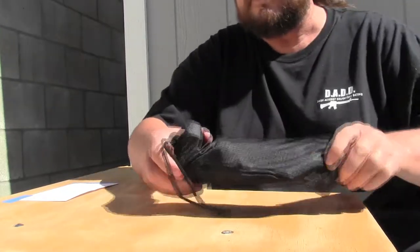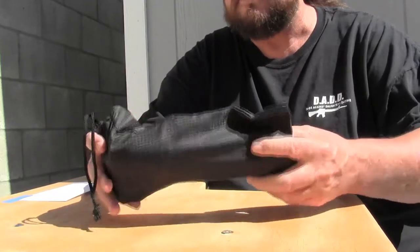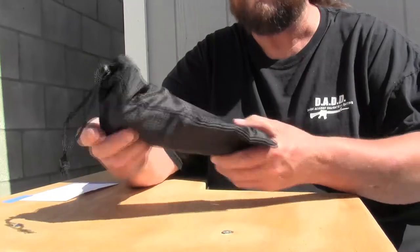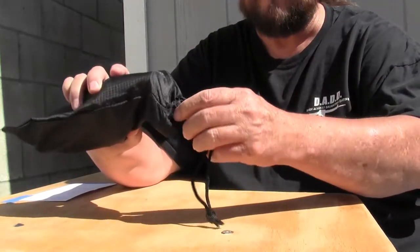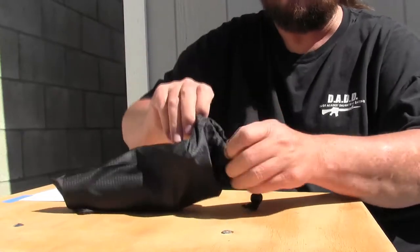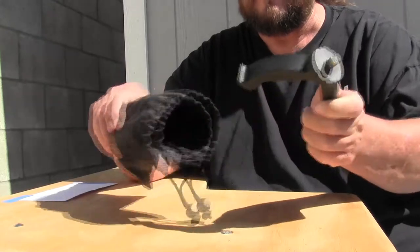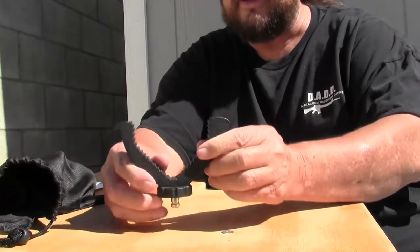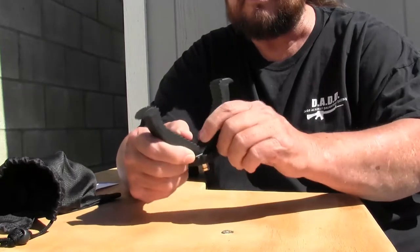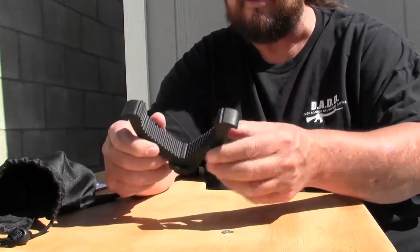It comes in this nice nylon bag — very compact. Slip this inside of your range bag and it won't take up much room. This is a drawstring bag. Inside you have a nice rubberized V-yoke, and once again it's rubberized so it's not going to damage the finish on your rifle.